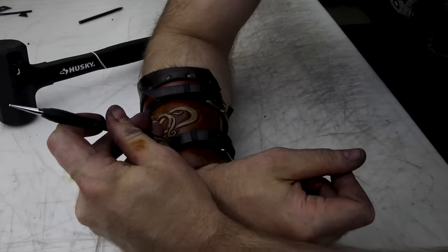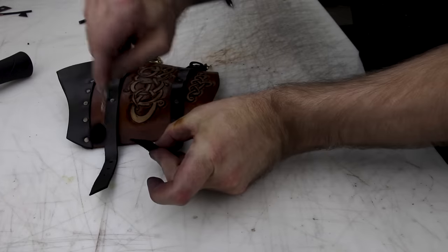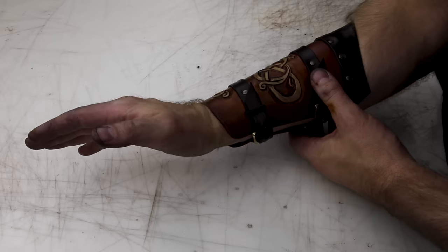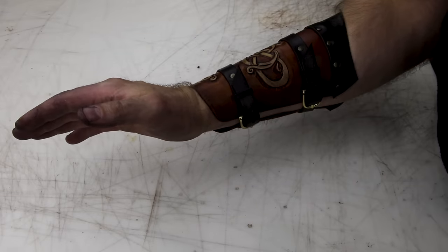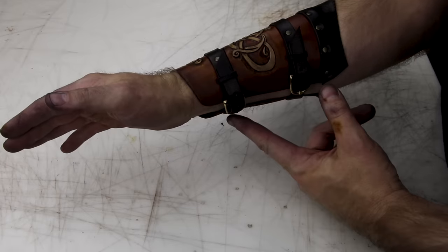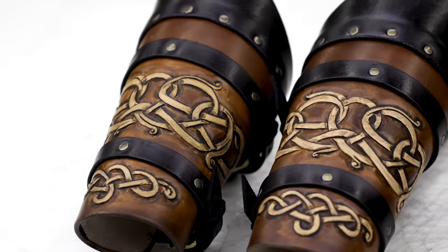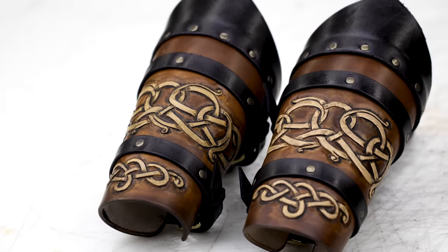Now you just trim your ends and touch up the edges with some black dye. This is just me showing why I have the wrist cut like it is — it's so you can bend your hand forward without it interfering with the rest of the cuff. Well, that's about it everybody. I think those vambraces turned out pretty cool. Hopefully you enjoyed the video. Like, subscribe, hit the notification button to make sure you don't miss any of my videos. Until next time, keep on being creative in whatever it is you do.